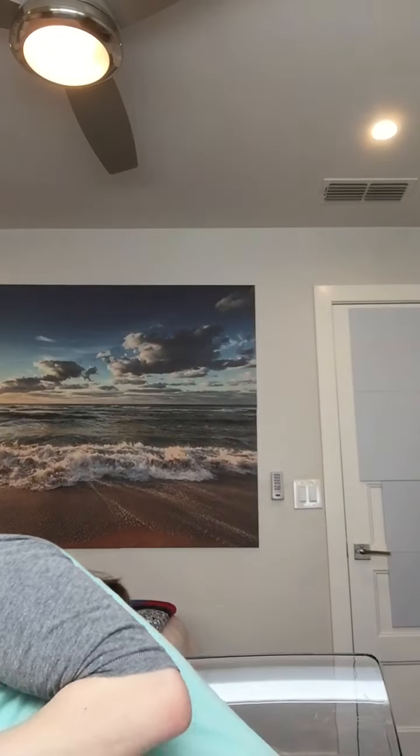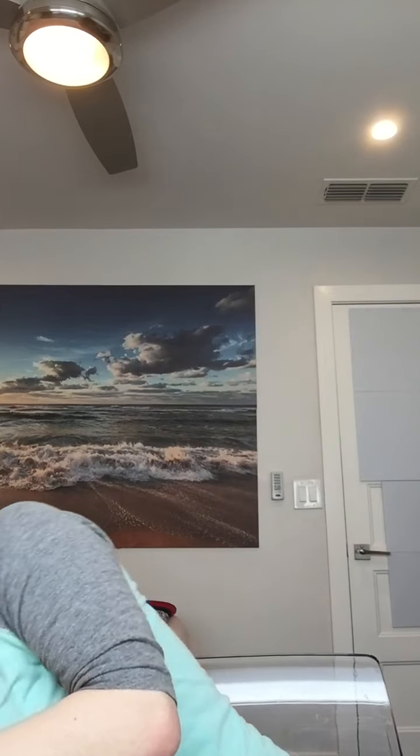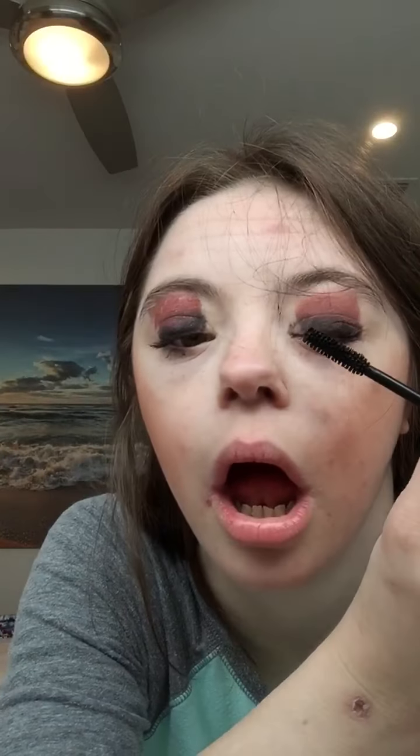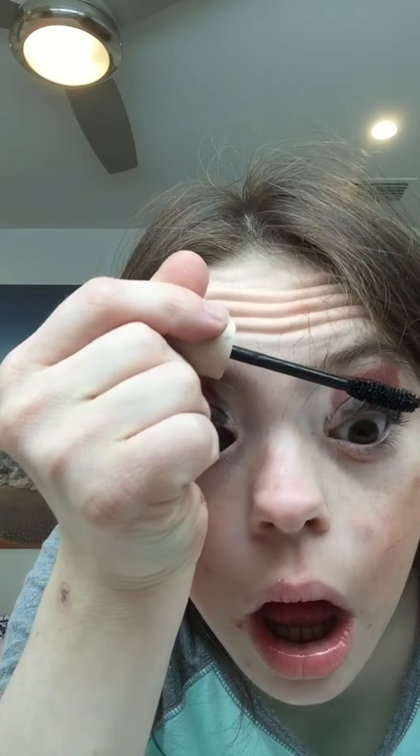Now I've got a couple coats. I can use the red for the mascara and put it on. I'm going to wear the mask.